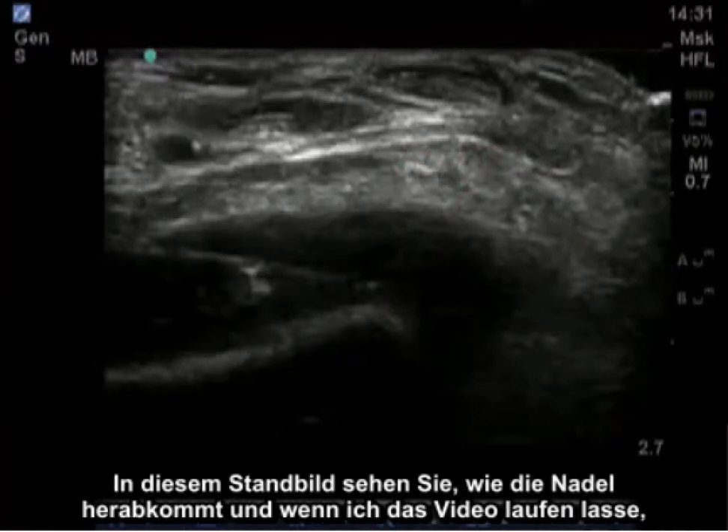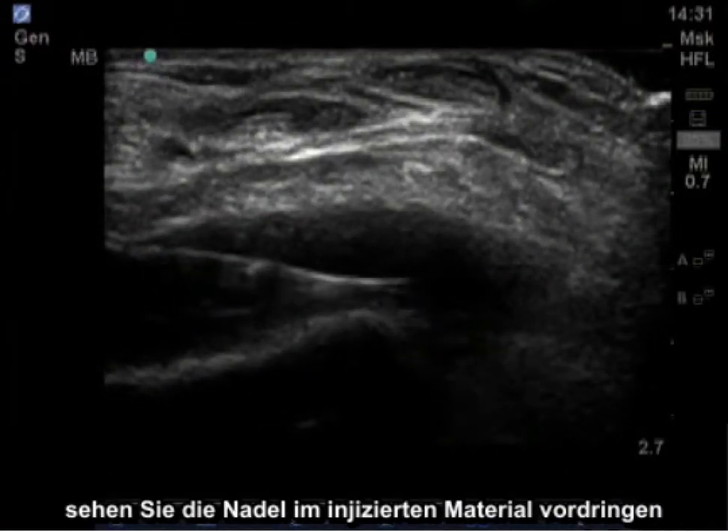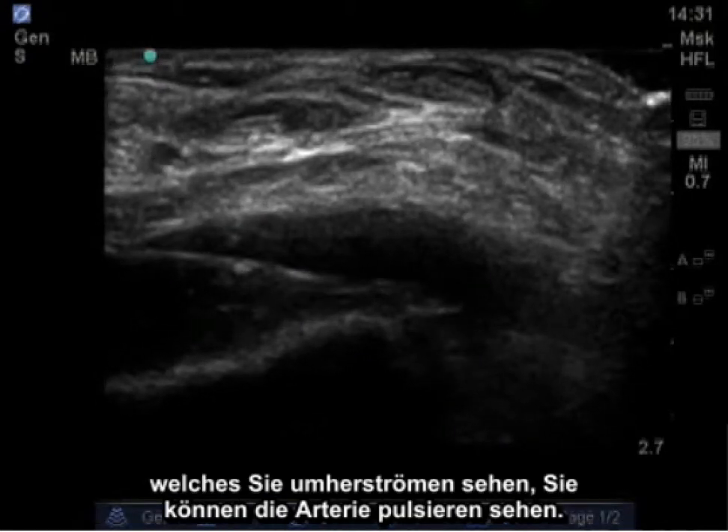In this still image, you can see the needle coming down, and as I turn on the video, you'll see the needle advanced in with injected material, which you can see circulating around. You can see the artery pulsating.